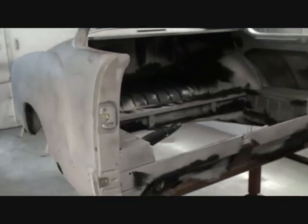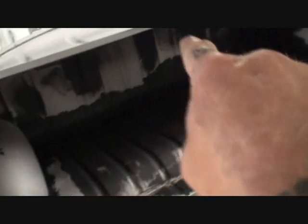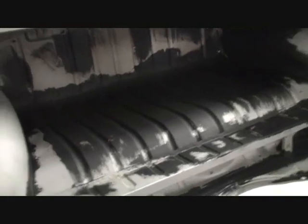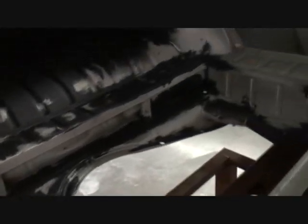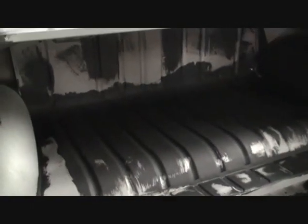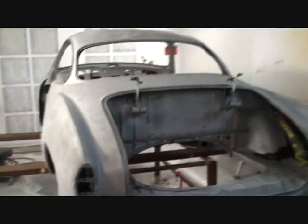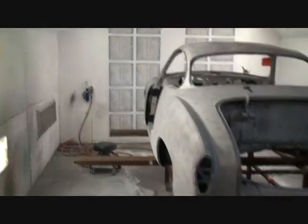One step we took before applying epoxy primer was using a product called Pour 15. You can see where it's been applied — those were spots that were very heavily surface rusted. What Pour 15 does is deactivate the rust and turn it into a solid hard primer. It actually converts rust into a sealer. We applied it everywhere surface rust was present, and this car is now ready for epoxy primer — I just need to sand that one spot.